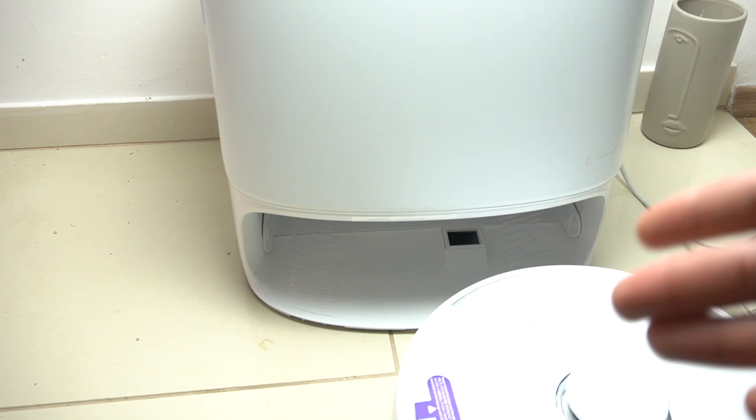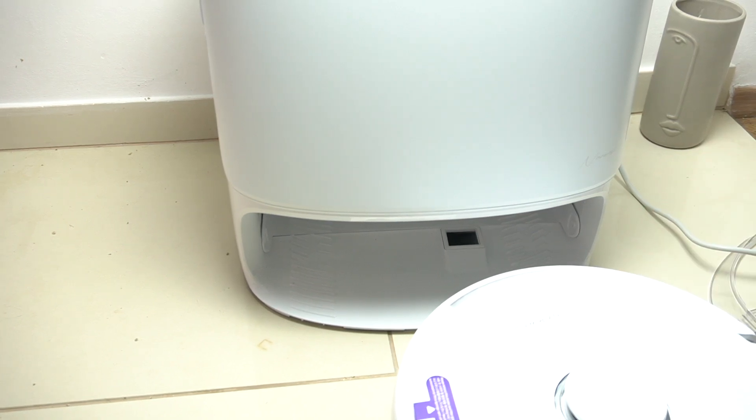Hello guys, today I'm gonna show you how to set up and start the Narwal Z10 robot vacuum for the first time. In the first step, we have to start from the docking station.